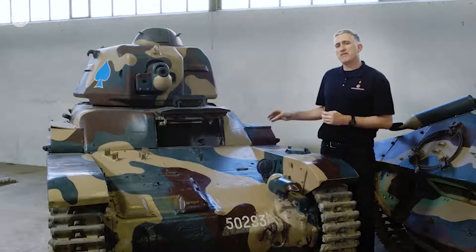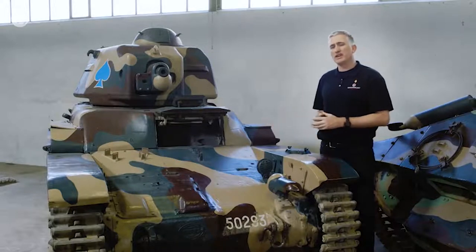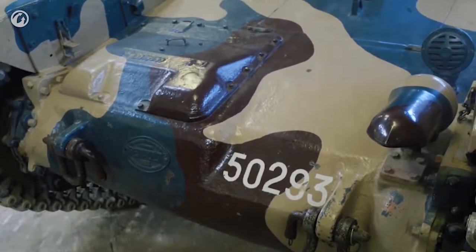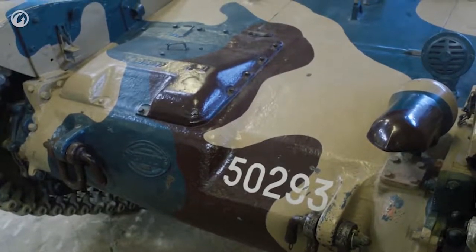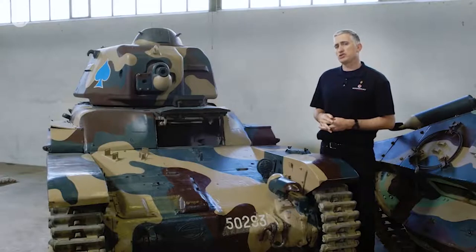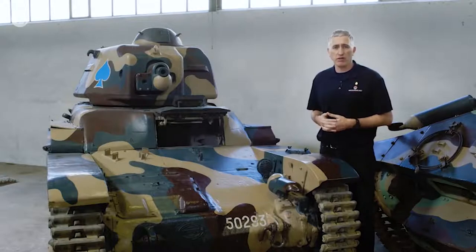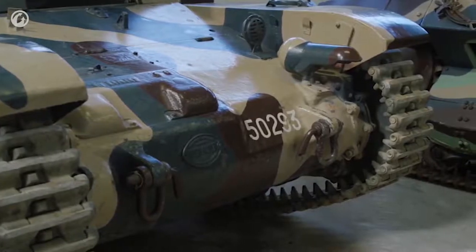The hull consists of three major parts that have been bolted together, and it's got a very good slope at the front. The problem is that casting technology was still rather in its infancy at the time, and the armor wasn't what it should have been. Testing showed that it was vulnerable not only to 25mm anti-tank gun fire in places — some places you could punch through with 8mm AP.